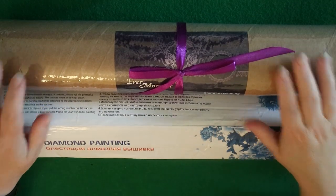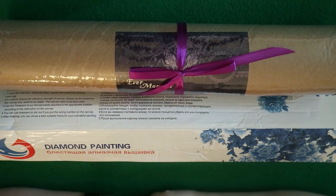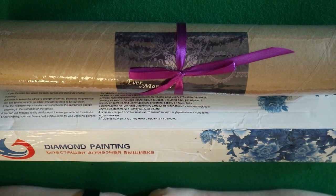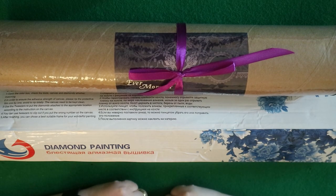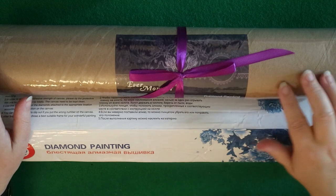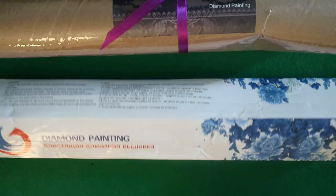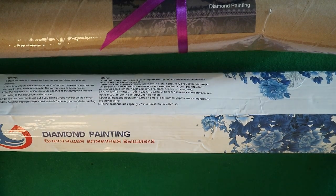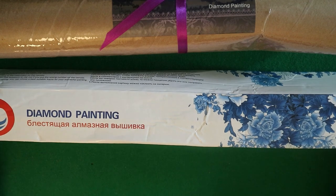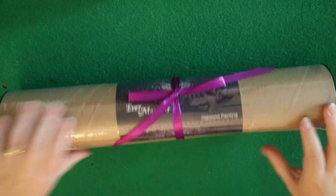Hi y'all! I've just got two new 5D paintings in. I forgot to show you me opening the Wolf one because I really wanted to get on with it, so I thought I'd remember to actually show you these ones while I open them. This one's another one from Evermoment — it was actually supposed to arrive when the Wolf one did but they came separately. And this one is actually from Wucan or something — they're both AliExpress — but this one's my custom one, so I can't wait to see what it turns out like. We're going to leave that one to last and get started on this one.